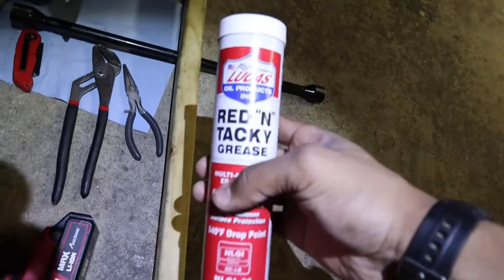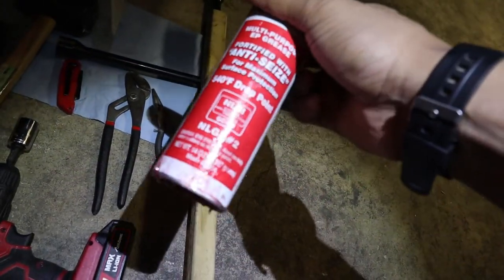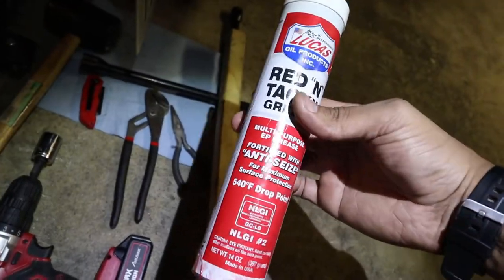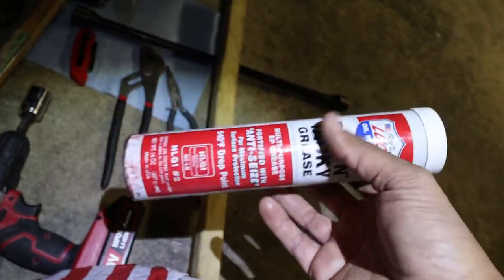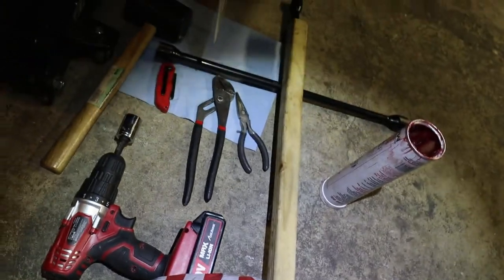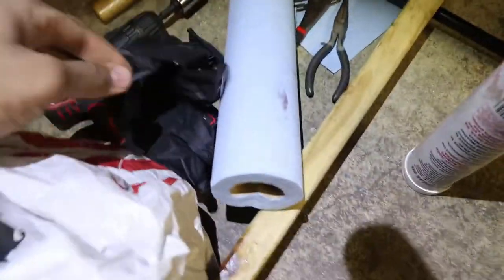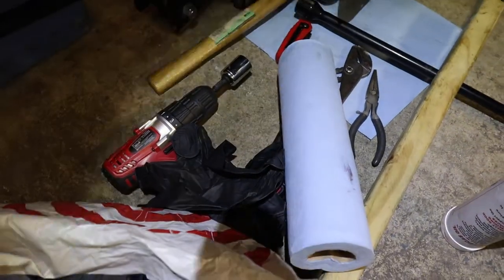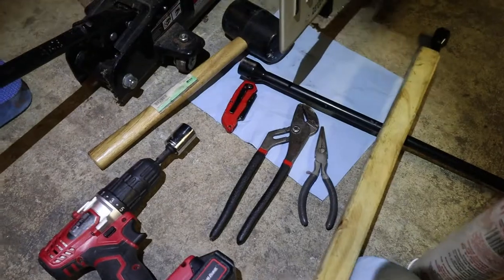For grease, I'm using Lucas Radiant Tacky Multi-Purpose Grease, Number 2 — it's trailer-rated. This particular container is actually meant for a grease gun, so ideally grab the right size cartridge for your gun, or just access the grease directly like I'm doing. You'll also need a big roll of shop towels — you'll see how many I used on just one wheel. And grab some gloves. That's about it — a few tools most people already have, and you're good to go.